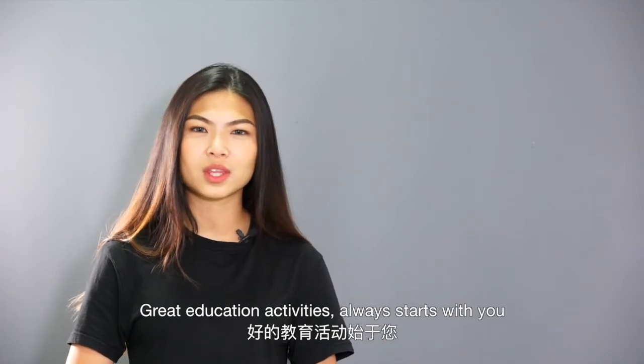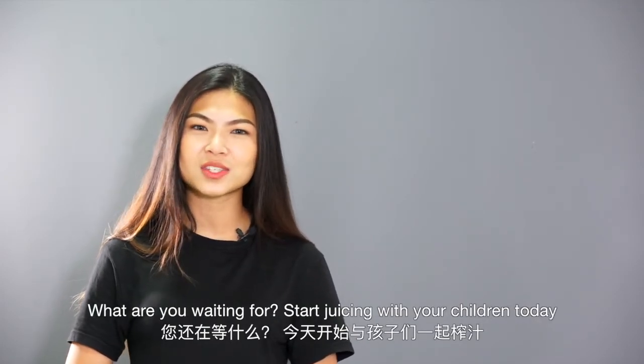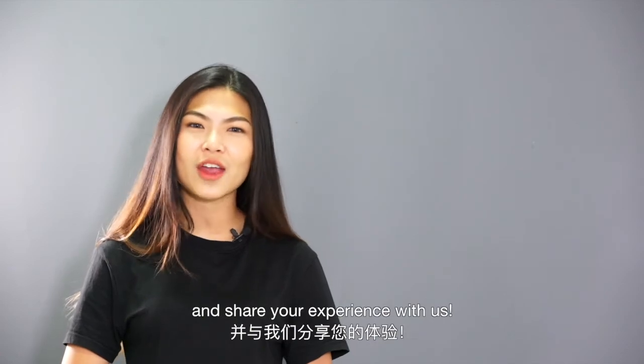Always start with you. What are you waiting for? Start juicing with your children today and share your experience with us.